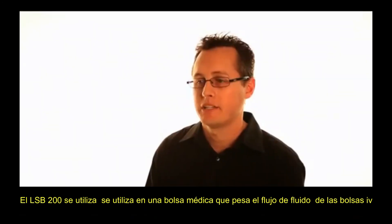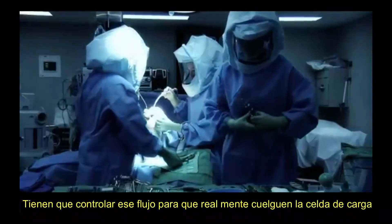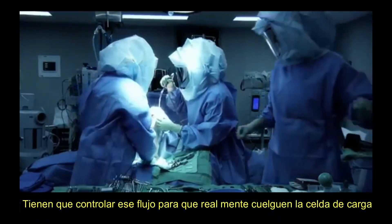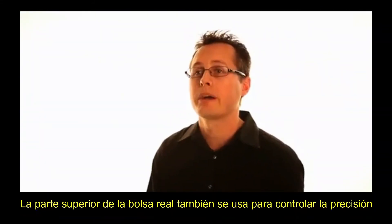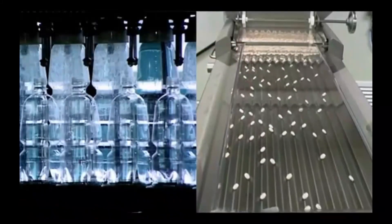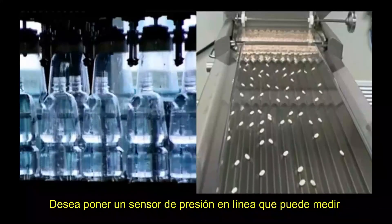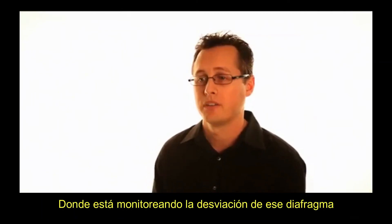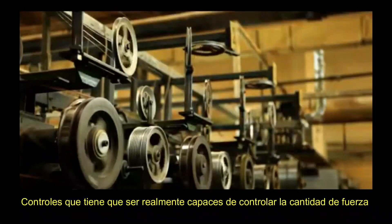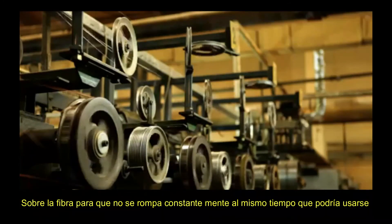Some sample applications for the LSB200 include medical bag weighing and fluid flow monitoring. For IV bags, the load cell is hung on top of the bag to monitor flow rate. It's also used in monitoring pressure where you don't want to put a pressure sensor in line — you can measure the deflection of a tube or a diaphragm cassette using the S-beam. The sensor has also been extensively used in fiber tension control for process applications, where controlling the amount of force on the fiber prevents it from breaking.